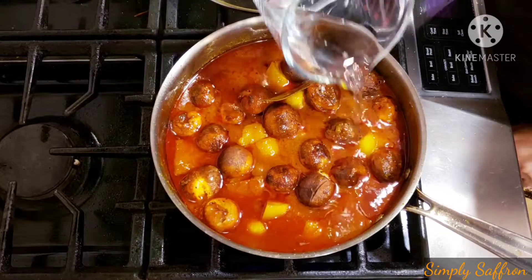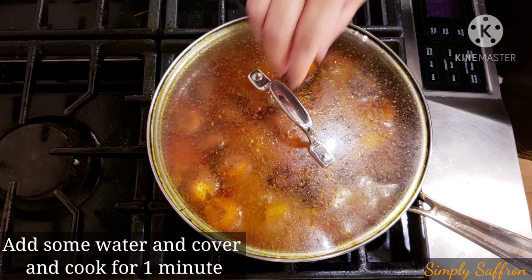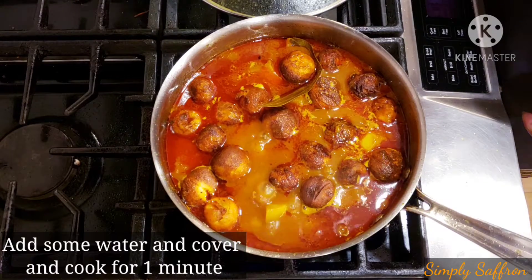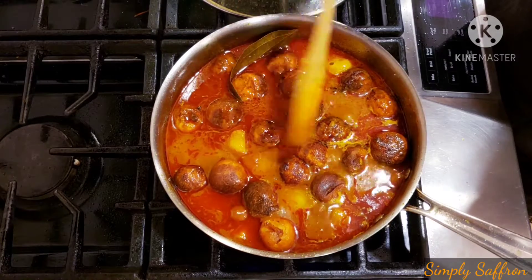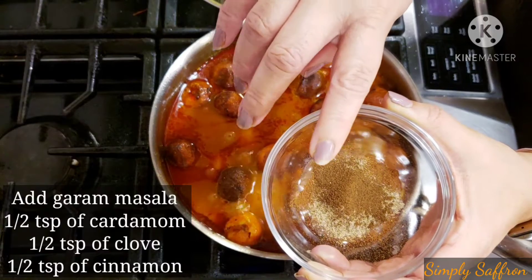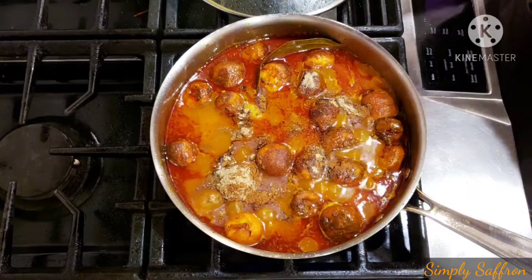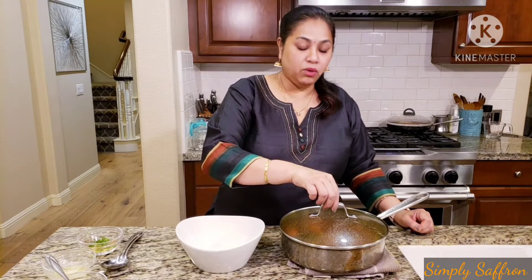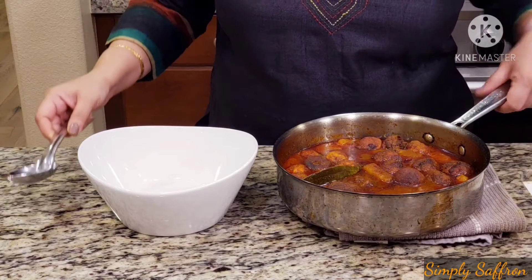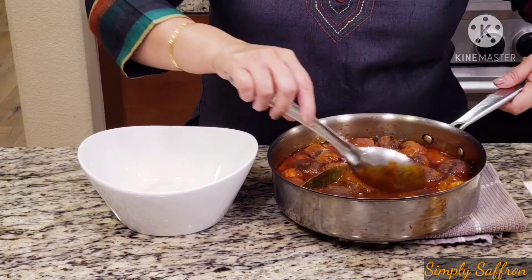Add about two to three tablespoons of water, then cover with the lid and cook for a minute. You can see the koftas have become tender. Now we are going to add the garam masala — half a teaspoon of cardamom, half a teaspoon of clove, and half a teaspoon of cinnamon powder. Once added, mix it all together, then turn off the heat and cover. We are done with our Chana Danna, or the cottage cheese ball curry — you can also call it paneer kofta curry. It looks really good; the gravy has been soaked up by everything.